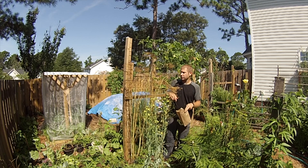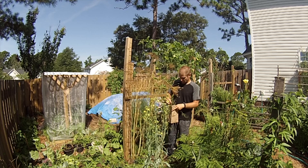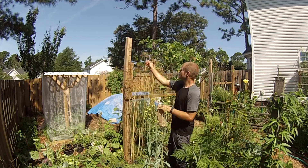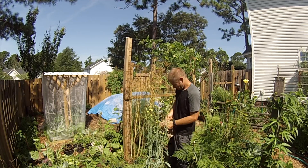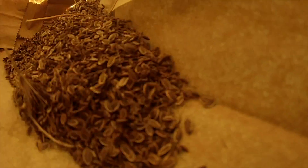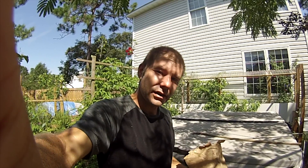This is enough seeds to last a year at least, probably more. That's a lot of dill seeds. This is Tom with Permaculture Wilmington. Hope you're having a great day.